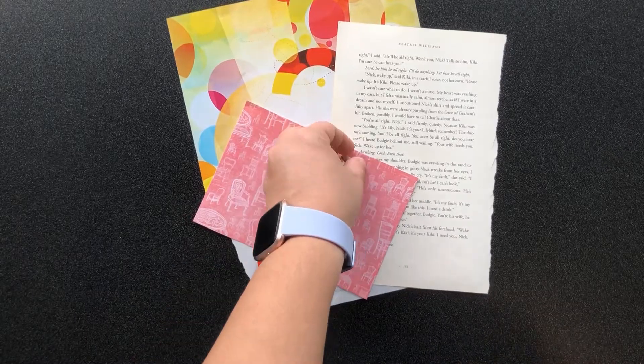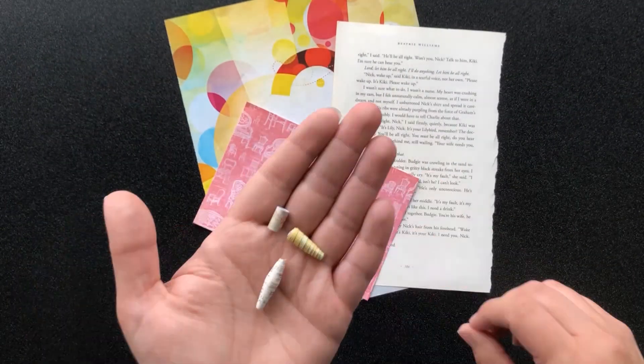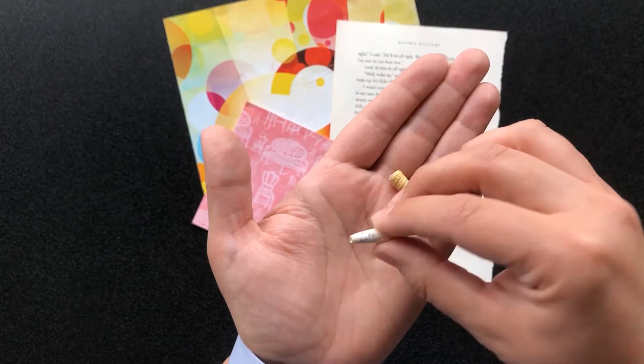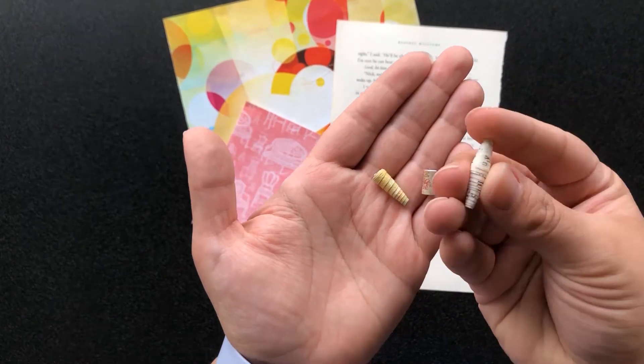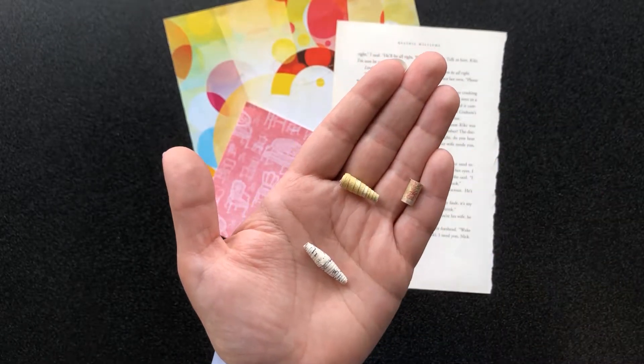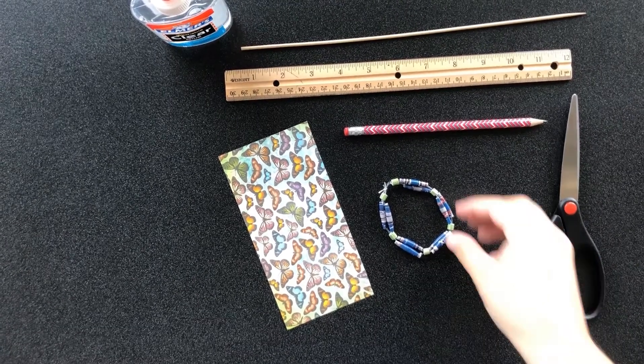Now I'm going to show you how to make each of these beads using a few different types of paper. This one I'll refer to as a cylinder shaped bead, this one as an oval shaped bead, and this one as a cone shaped bead. First, I'll show you how to make this small cylinder shaped bead for the bracelet.